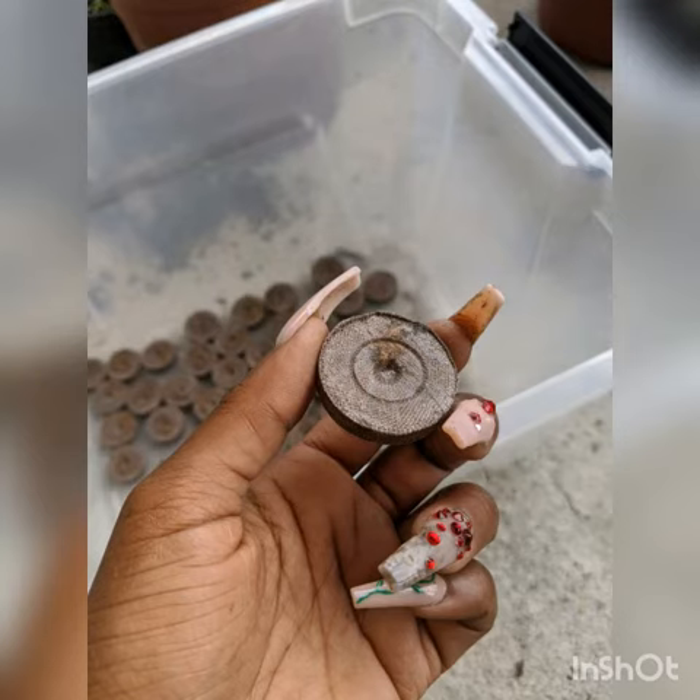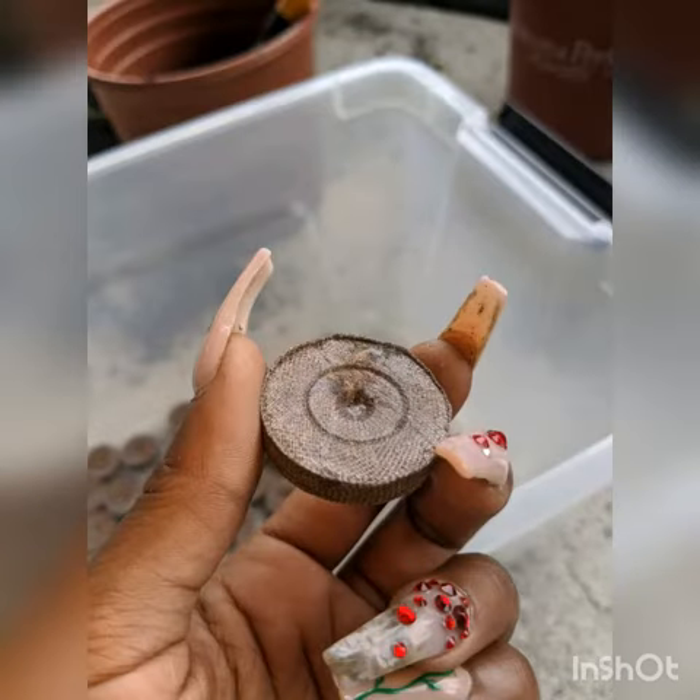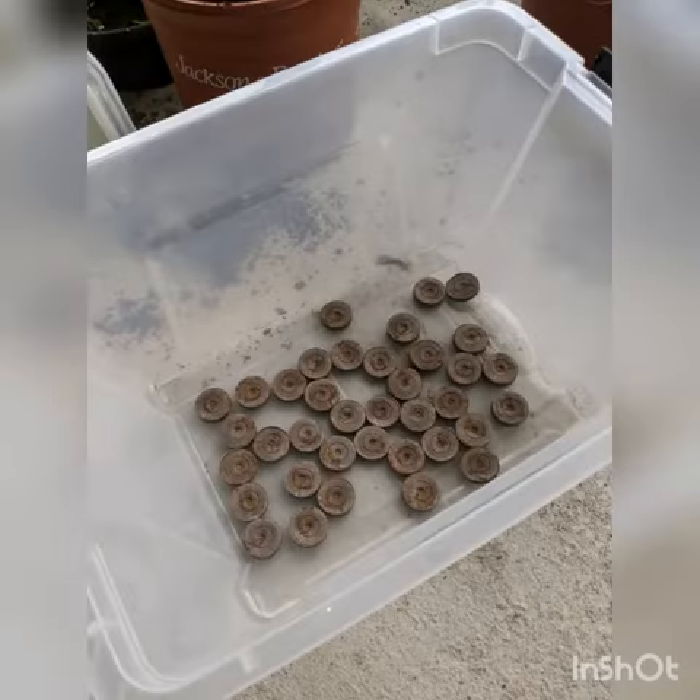I'll be making an update video in about two weeks to see exactly where we are in that process. These are what the pods look like originally when they come straight out of the box — they're tight and they have this little mesh netting on them. This is the clear bin I use; it's just a regular clear bin that comes with a top on it.